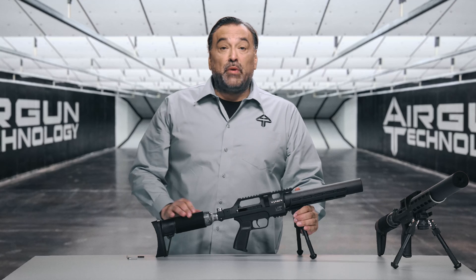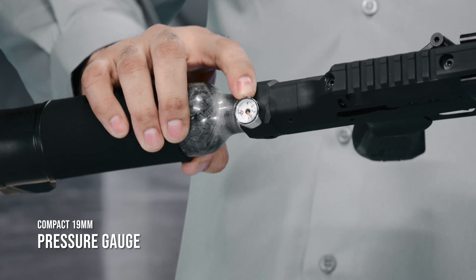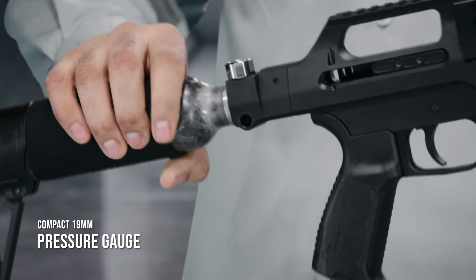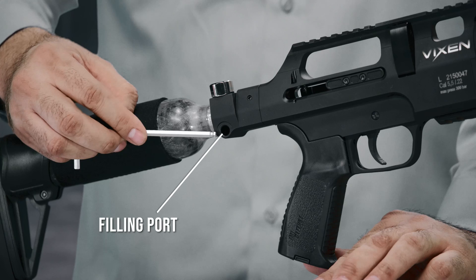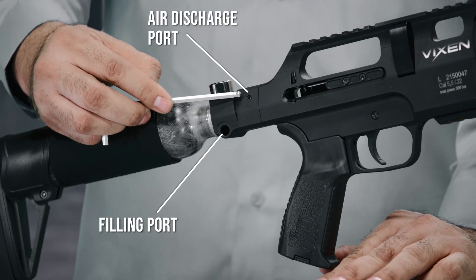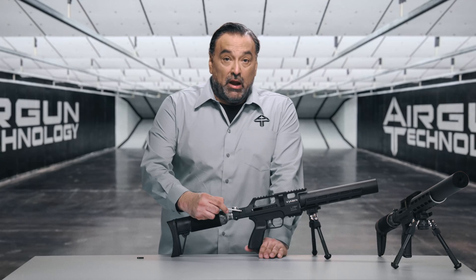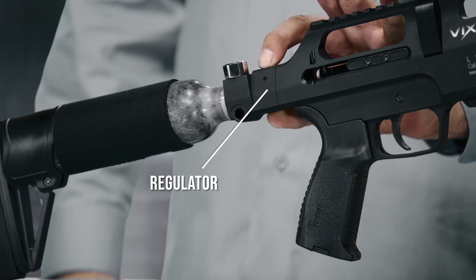Next we have the custom-made pressure gauge, which is very compact — 19 millimeters in diameter. In this part we have the filling port as well as the air discharge port, which will allow drainage of the entire system of air by simply loosening the screw. And here is where the regulator is installed.